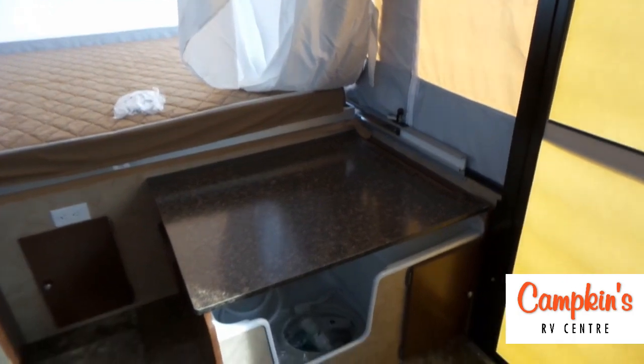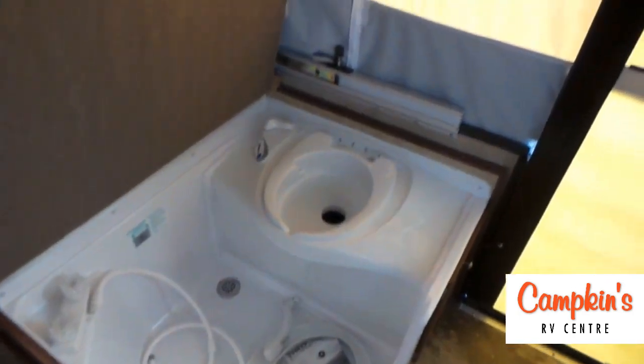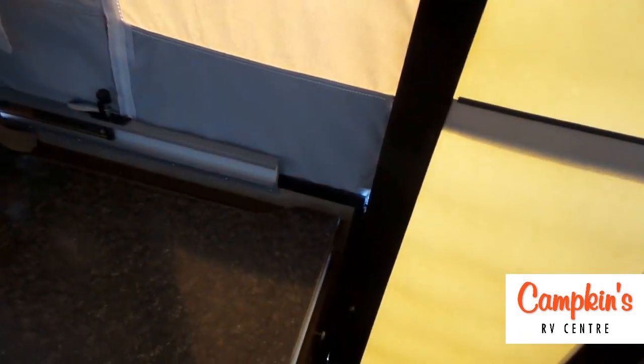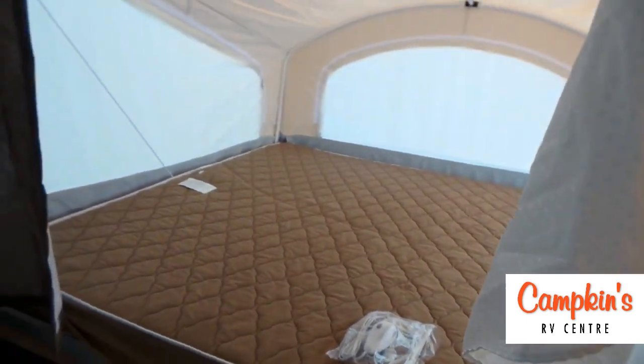Over here we have the toilet/shower combo. This flips up right here, and inside you can see there is a cassette toilet as well as a shower curtain that goes around — so you can turn this into a shower. It's a tent trailer with an actual shower, which is incredible. There's another king-size bed in the front with a heated mattress as well.